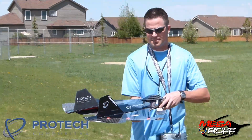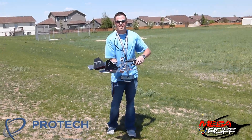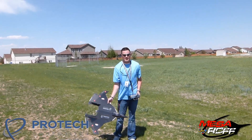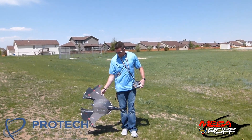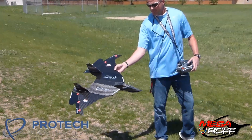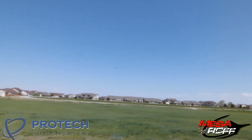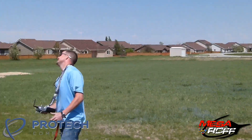Let's do it. Okay, we're out here with the MF-1 Pro Tech. I'm going to throw it off this launch. I've got some soft grass right here, so hopefully if it doesn't have enough lift, it'll just land in the grass. I actually got some good wind — I wanted it to help out with the lift. I'm nervous. I'm very nervous.